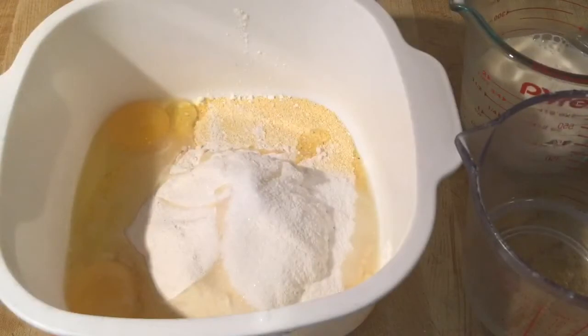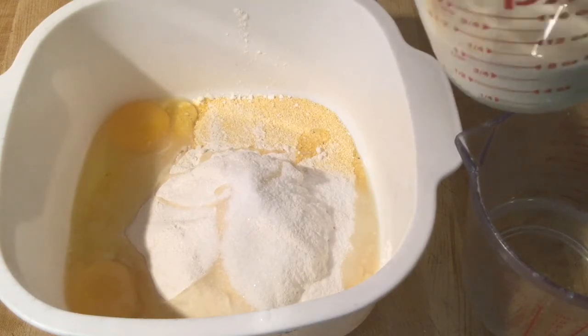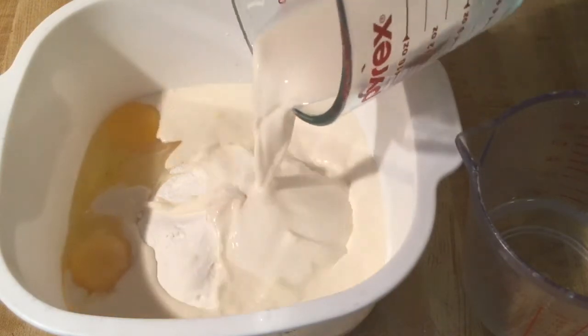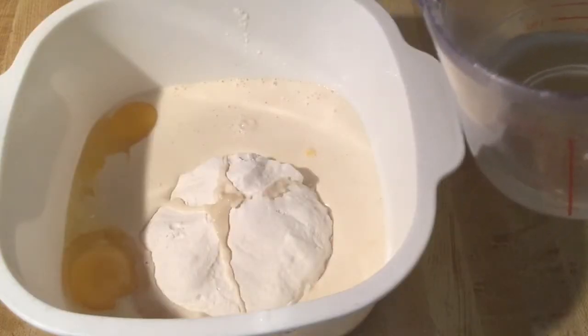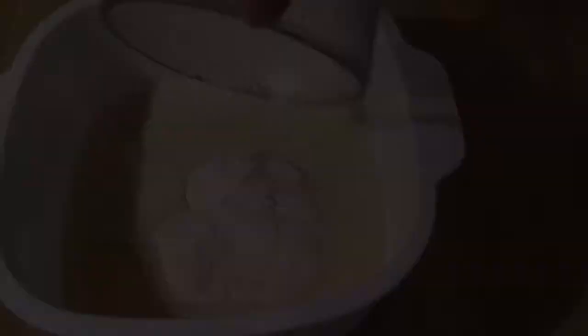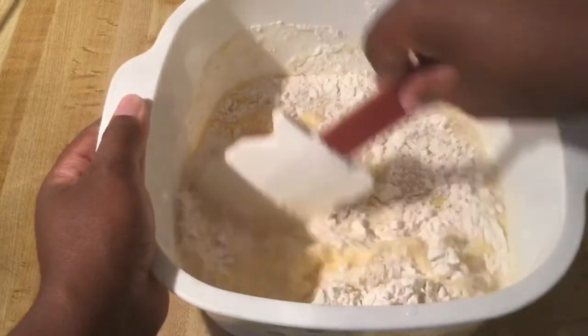I put all my dry ingredients into the bowl after I scaled them and added two eggs. The final ingredients we're going to add are three-fourths of a cup of evaporated milk — my favorite ingredient — a third of a cup of water, and a fourth of a cup of vegetable oil.